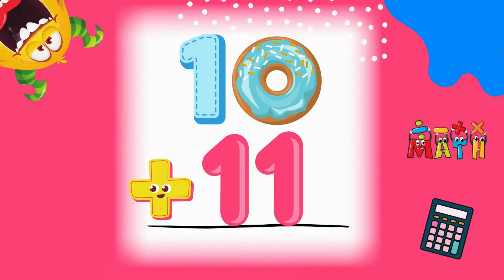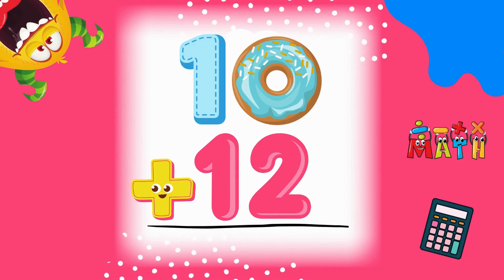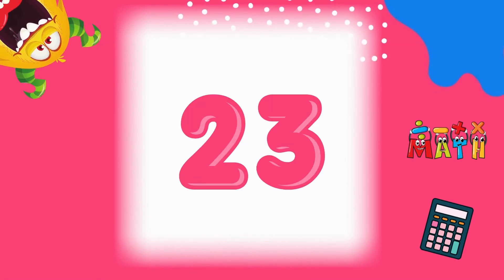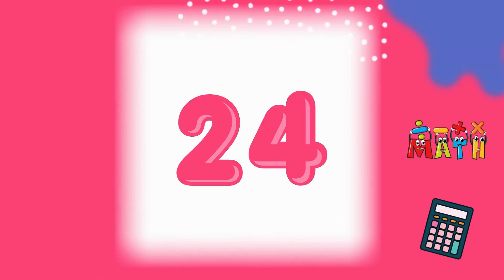10 plus 11 equals 21. Awesome job! 10 plus 12 equals 22. Keep going higher! 10 plus 13 equals 23. You're doing amazing! 10 plus 14 equals 24.